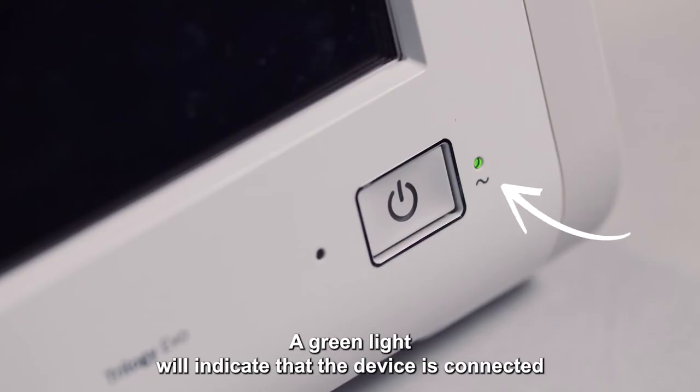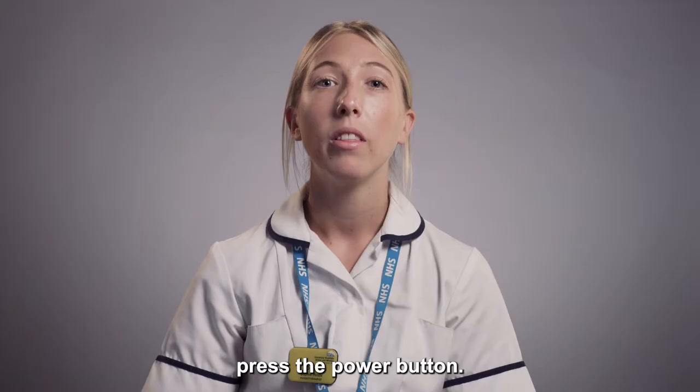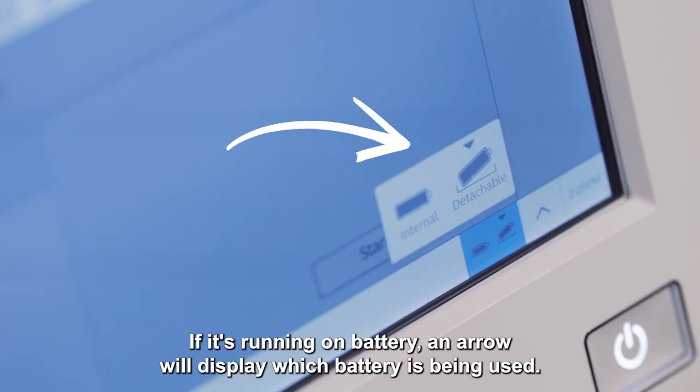A green light will indicate that the device is connected to an AC power outlet. To turn the device on, press the power button. The ventilator will be in a standby mode, indicated in the top right hand corner of the screen. If it's running on battery, an arrow will display which battery is being used.